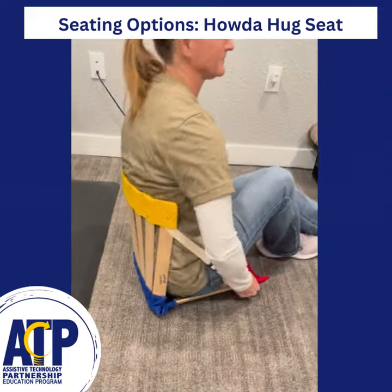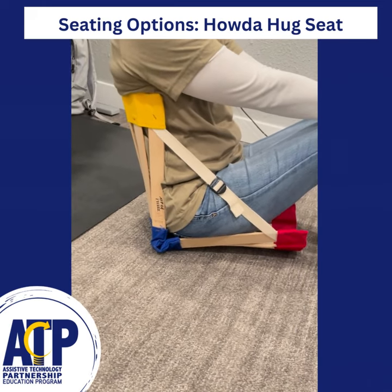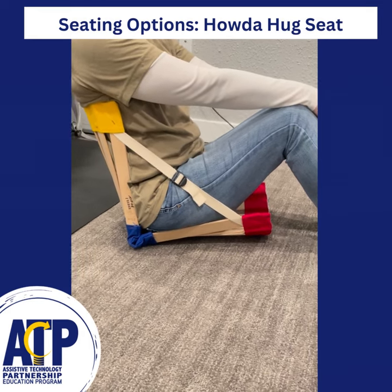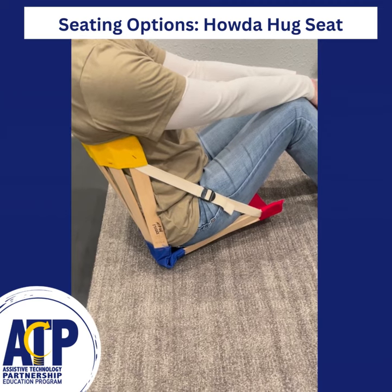It can be used on any hard surface, whether it's a chair or the floor, and it works by adding just that little bit of extra hug when it's sat in. As you can see, it wraps around on the bottom and it also wraps around the back. This is the How to Hug Seat.